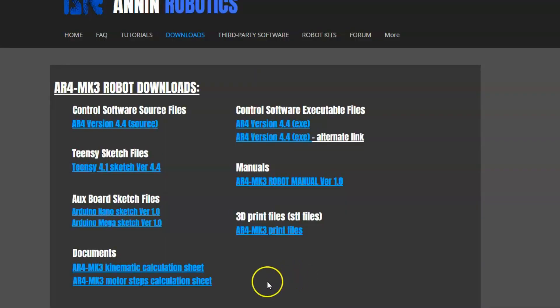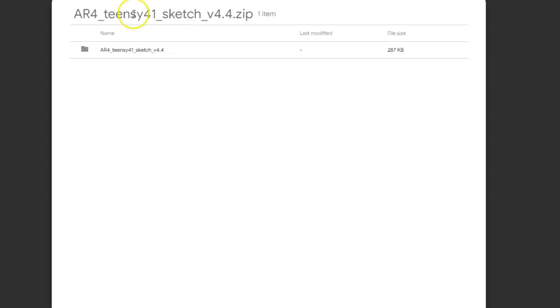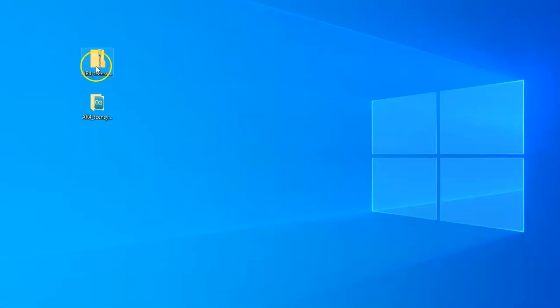Coming back to the downloads page, we're going to click on the TNC 4.1 sketch and then download this zip file to our computer. I have downloaded the zip file and unzipped it, so I have an unzipped version of the Arduino sketch for the TNC board.